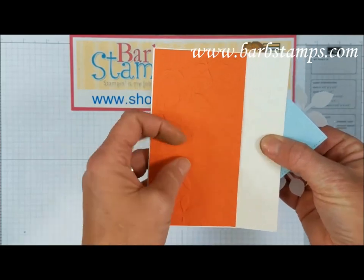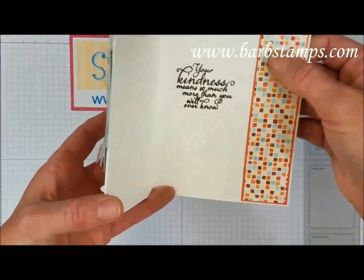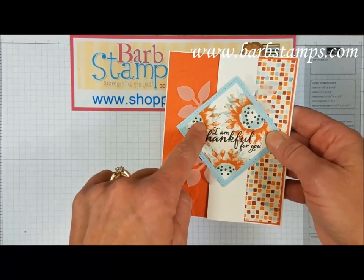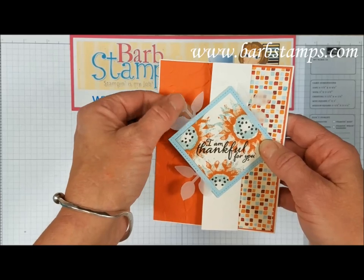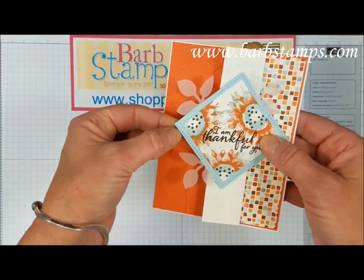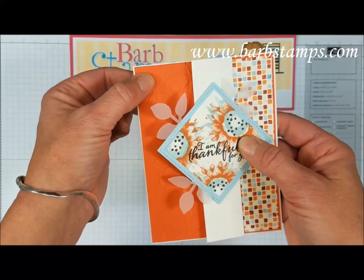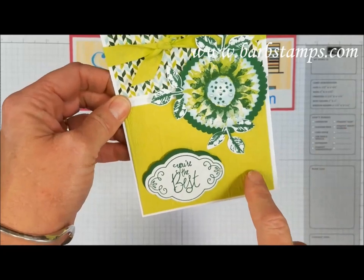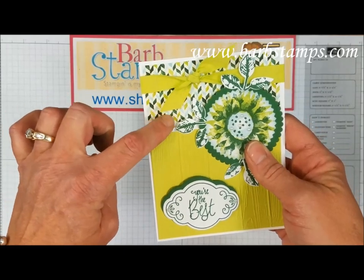Another fancy fold — you take your very vanilla layer, score it at 1.5 inches, fold that front part back, and that gives you the fancy fold. There's a little bit of designer series paper on the side, the Cajun Craze and soft sky flower stamped on the front, and then look at this — leaves punched out of vellum cardstock, a really nifty accent. There's a stitched square shape, a layering square, and the layered leaves textured impressions embossing folder.